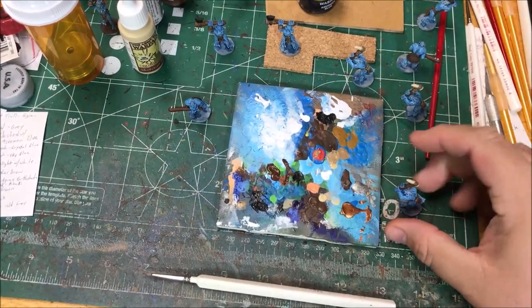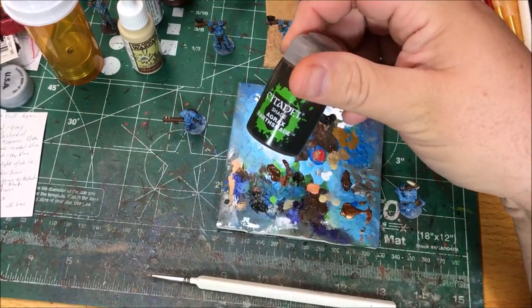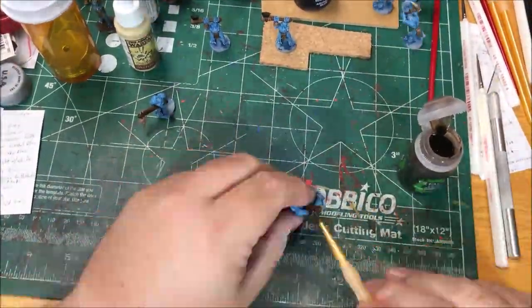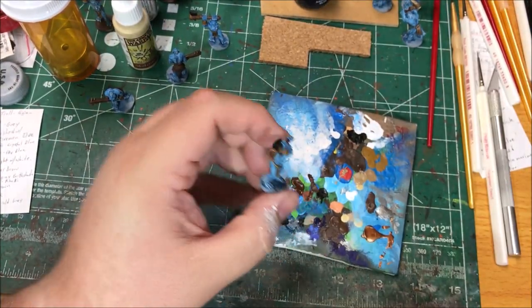I'm gonna wash the bone axe heads and bits with Agrax Earthshade. Then I'm gonna use cold gray to dry brush the stone axe head.